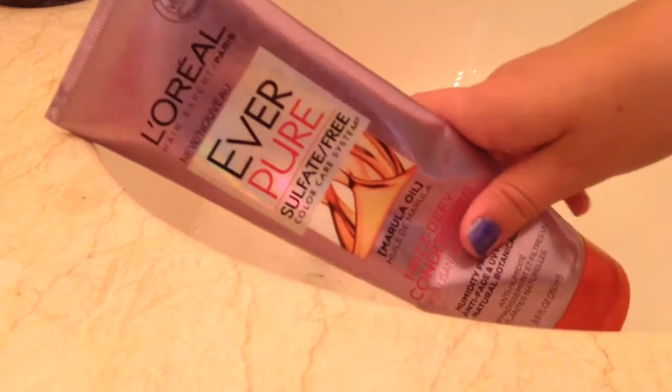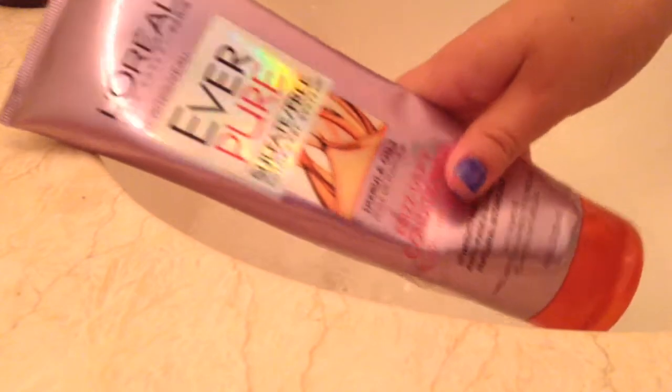While that is filling up — sorry, you can't really hear me — I'm going to be using this conditioner. It's from L'Oreal, and yeah, it's just conditioner.